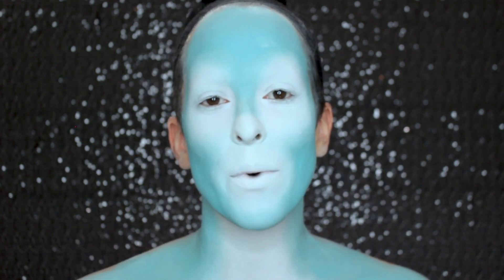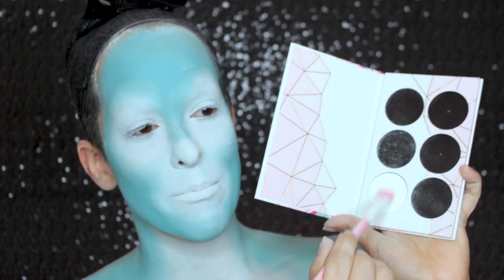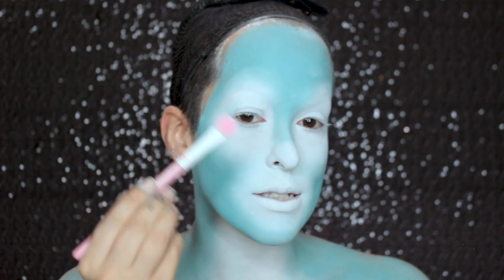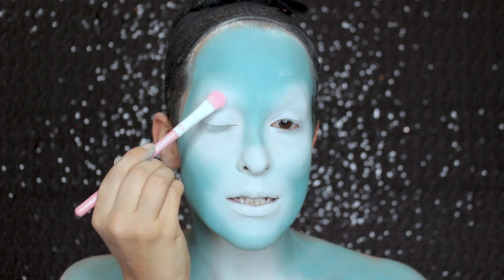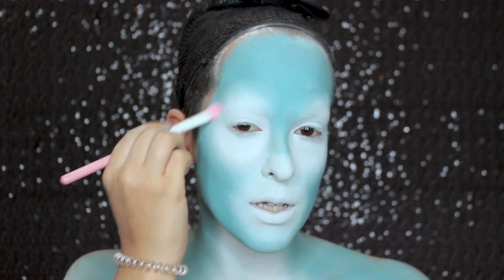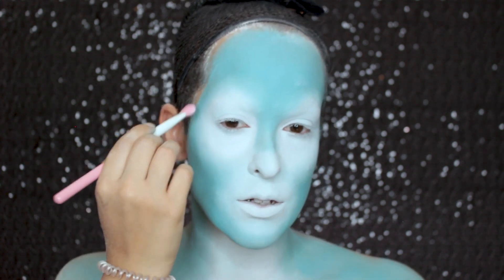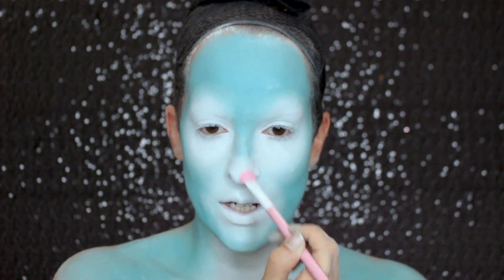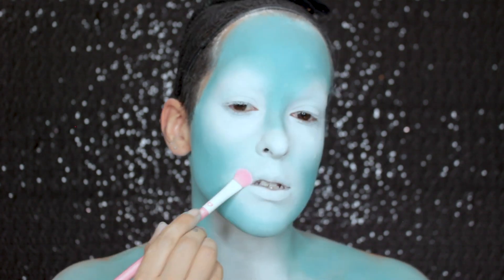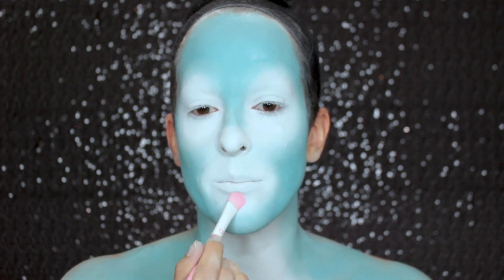Now I'm going to intensify all the white areas with the Sugarpill eyeshadow in the color Taco — it's just a matte white. Applying that over the white areas will really help to intensify them by making the white more opaque. I'm blending this out because I want a nice gentle fade between the colors. This will also help to even out the white a little bit in the areas where some of the blue has creeped over, especially around the mouth.